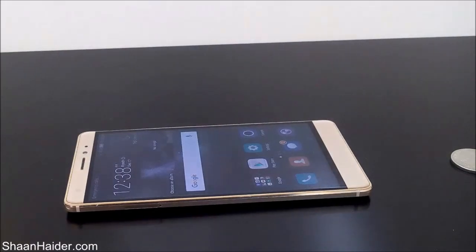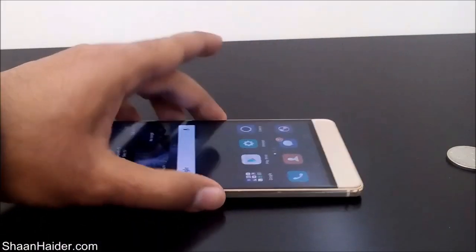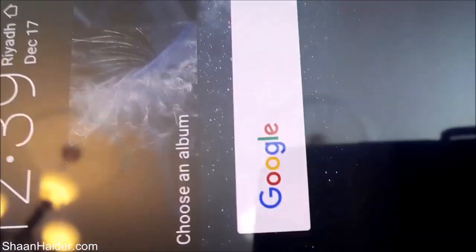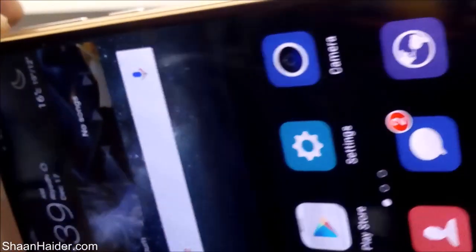I think that's enough — we were pretty harsh on our Huawei Mate S there. Let's have a closer look because this time we were pretty hard and brutal. Even after bringing the screen much closer to the lens, we can't find any visible scratch or damage to the screen from any angle.